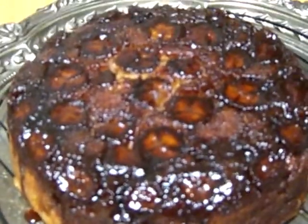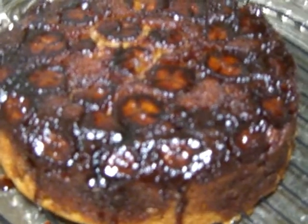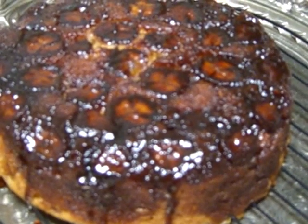Hi, I'm Nancy from Cooking with Nancy's channel. Today I've baked a little upside down banana cake.